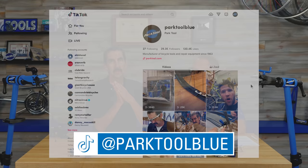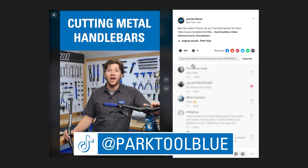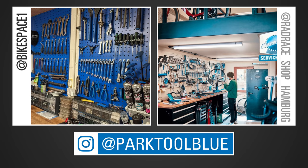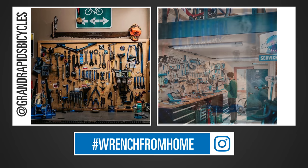We want to mention our social media — you can see Calvin and Truman on the YouTube channel, also Instagram, and our newly launched TikTok. We're on TikTok because that's where all the action is — we want to reach out to people with short content on how to adjust your gears and so on. We'd love to see your home repair shops posted on Instagram with the hashtag wrench-from-home. We're at Park Tool Blue on both Instagram and TikTok. Welcome to the new tools — we invite you to visit us in lots of different ways. Goodbye!